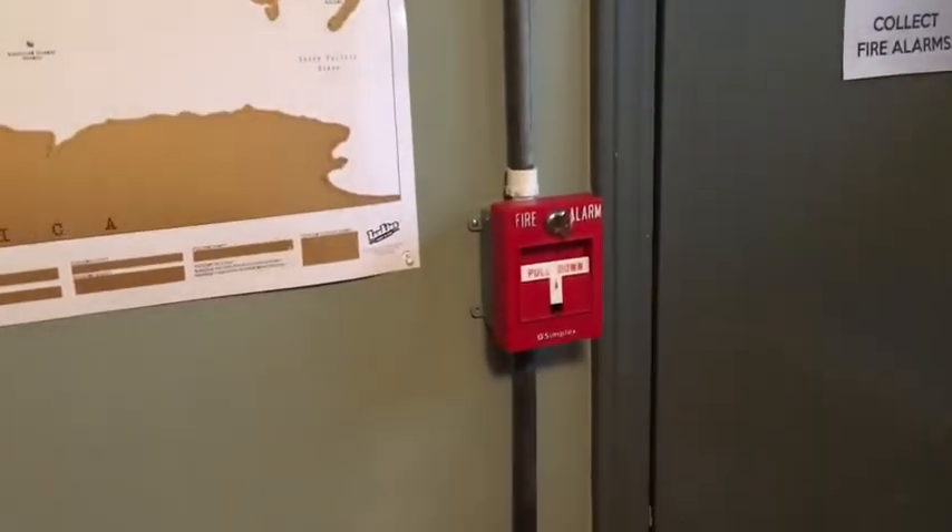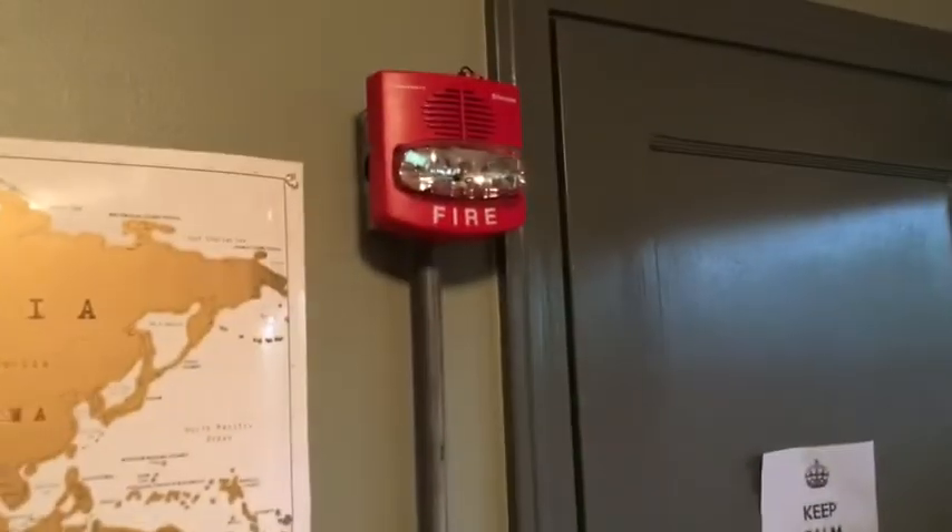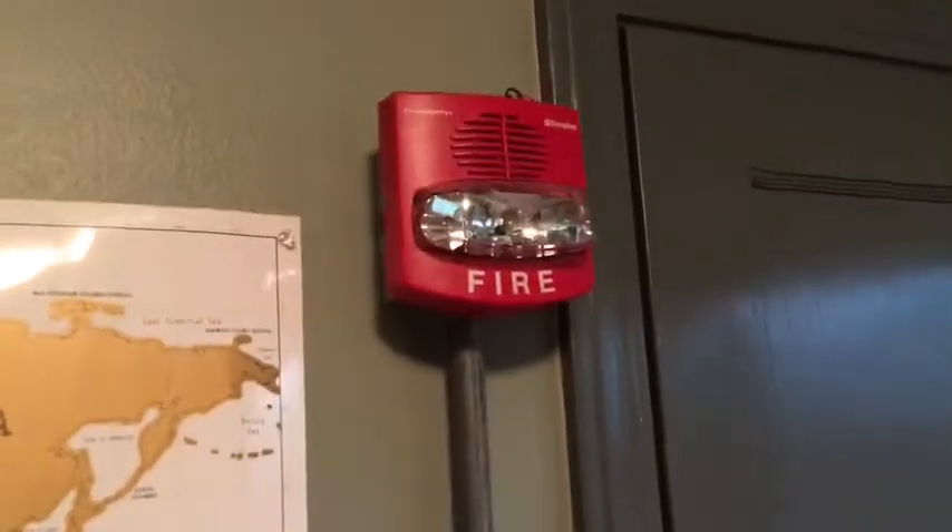Hey guys, it's Carter from Wheel of Fire Alarms here, and today we're going to do some more Simplex True Alert hacking.